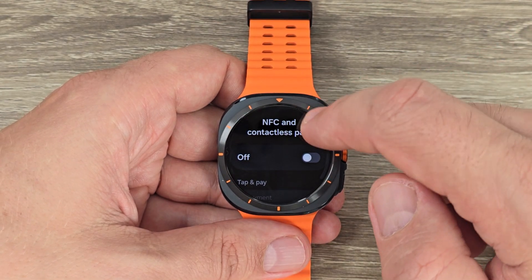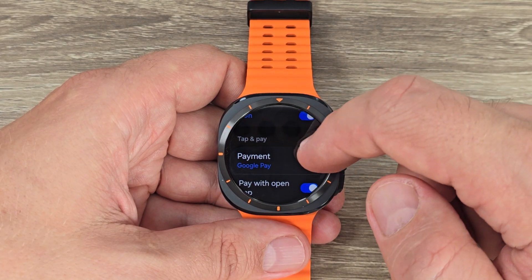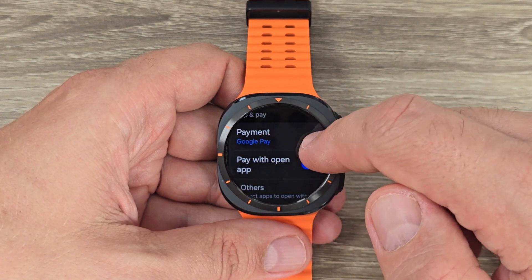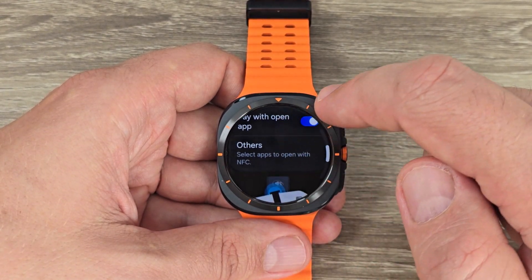Tap to go inside. Now it's turned off — to turn on NFC just tap here and that's all. Also here we have Google Pay as a payment method, and you can also disable or enable Pay with Open App.